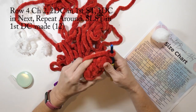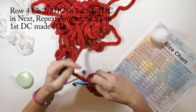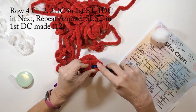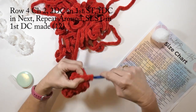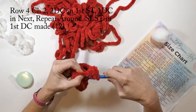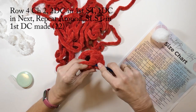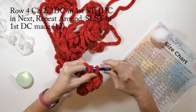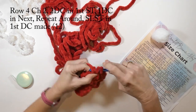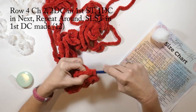Row four: I'm going to chain two, do two double crochets in the first stitch, then one double crochet in the next, and repeat that all the way around. In this row I'm going to have a total of 12 double crochets. And guys, if you're liking the video, it would really mean the world to me if you would subscribe to my channel — thank you so much for watching.